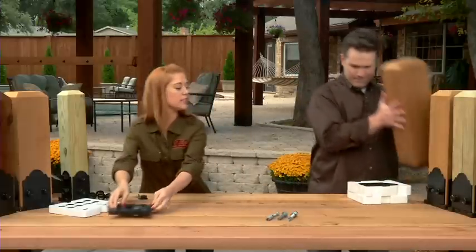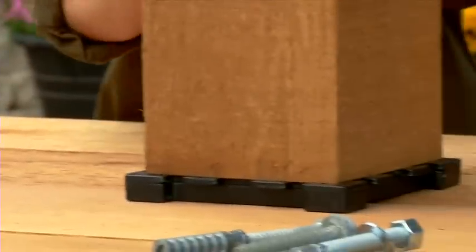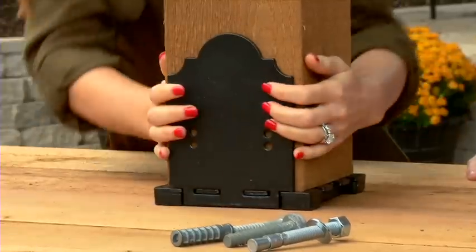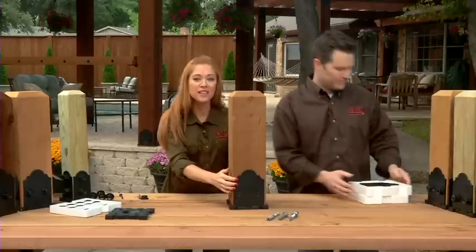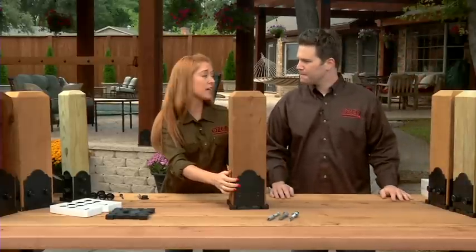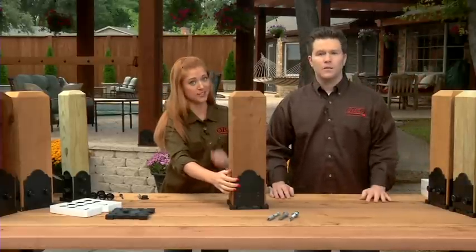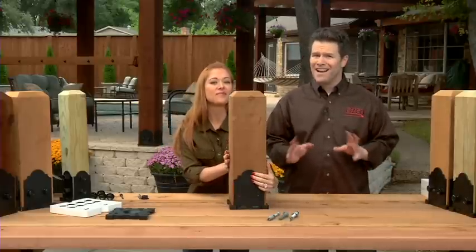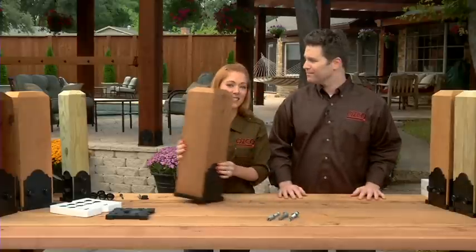After you have your base plate secured and your post on, you're going to take one of the decorative side plates and attach it. These are completely adaptable to the size of your post because, as we all know, a 6x6 is rarely actually a 6x6 — especially if you're using reclaimed lumber or any hand-hewn wood that might not exactly be square on all sides.